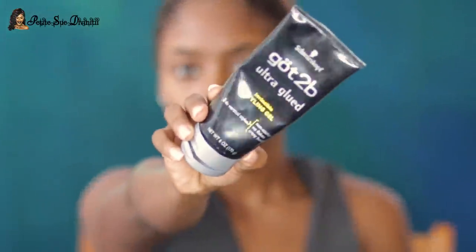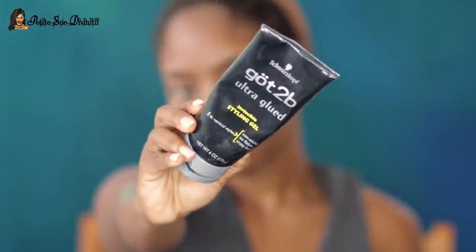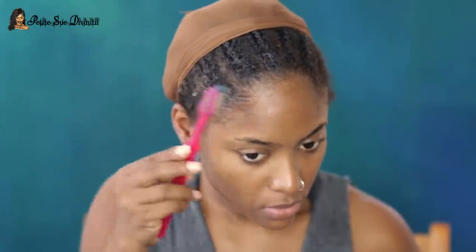Welcome back to my channel guys. Today I'm here to try a new method out for you guys. I've been seeing this on social media so much and here on YouTube, so I said let me go ahead and try it out. As you can see from the title, I'm trying the ball cap method of applying a lace wig — today I'm using a lace front wig — and we're gonna see if this works.